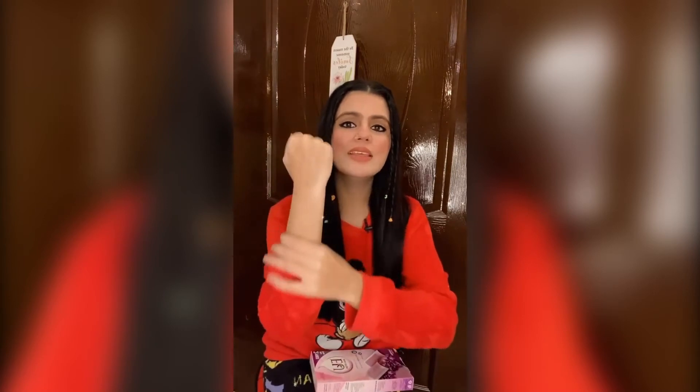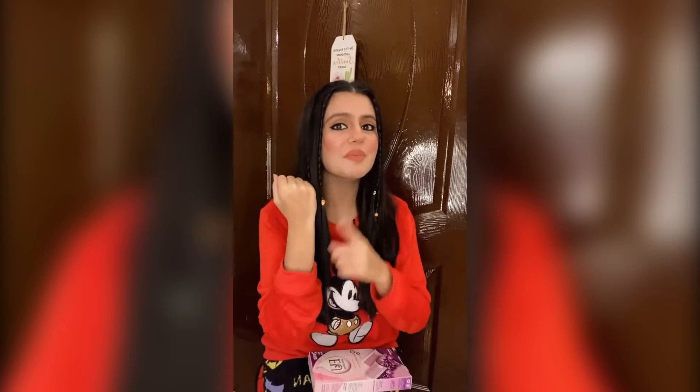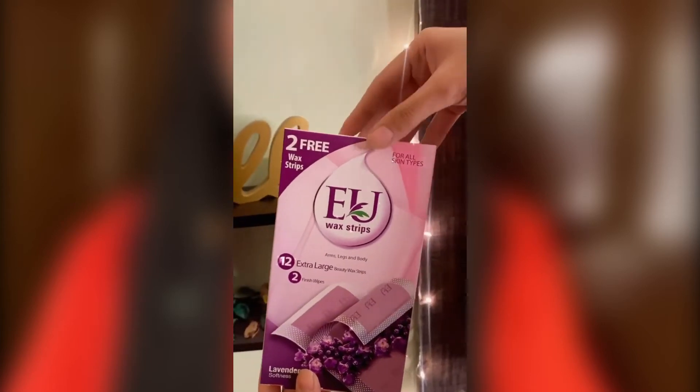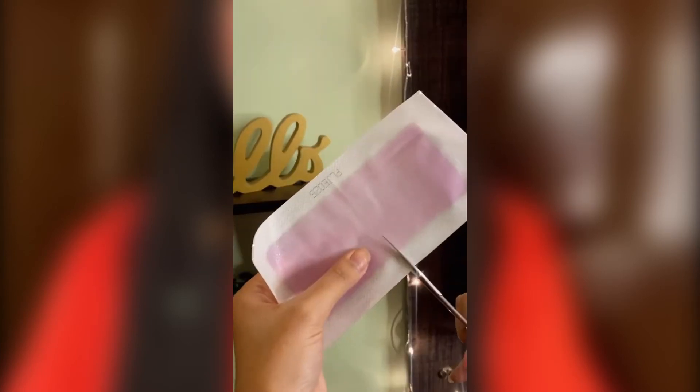Let me tell you one thing — just because of you guys, I have not done waxing until now. I will show you what results are and how instant they are. These are the wax strips that I am going to use. These are for all skin types. First, you will rub them in your hands so that the wax will be smooth. Then, I will divide them into two sections.